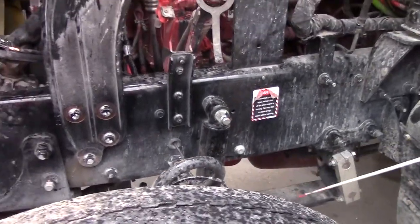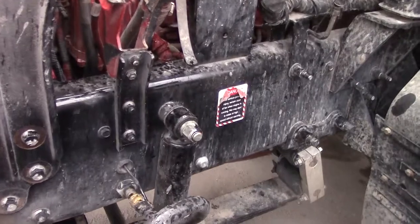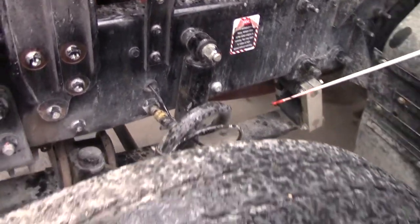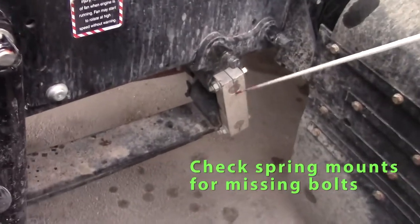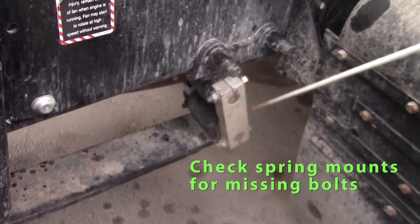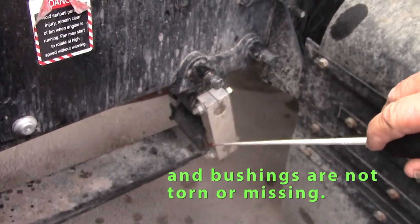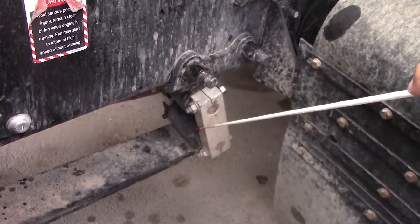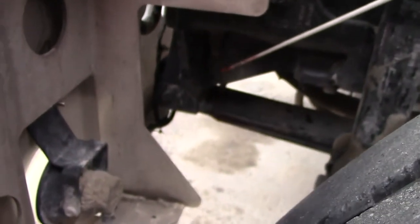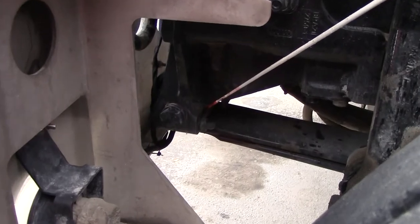We'll go on and check our axle. Our axle consists of our brake parts, our suspension parts, and our wheel parts. We'll start with the spring mounts — bolts should be tight, not cracked. Any bushings should not be torn or missing. Check both rear and front spring mounts for the same.